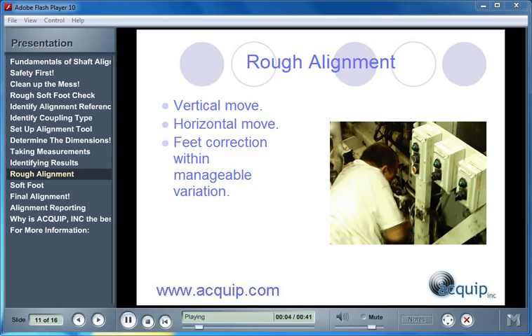Now that we have seen the results, we can perform a rough alignment — one vertical move and one horizontal move to get your alignment within a manageable point so that we can perform a final softfoot check that is going to be accurate. We always want to make our vertical move first, because any vertical move we make is going to affect our horizontal move. So we make our vertical move, take a set of measurements, and then make a horizontal move.